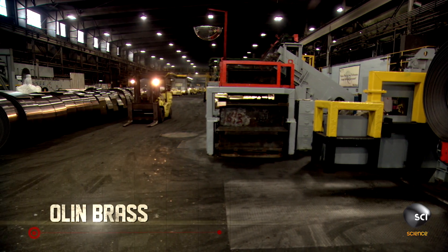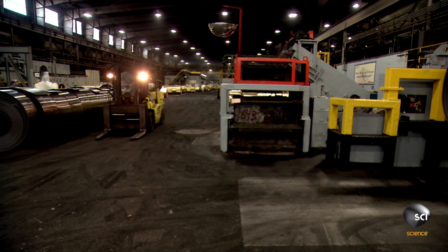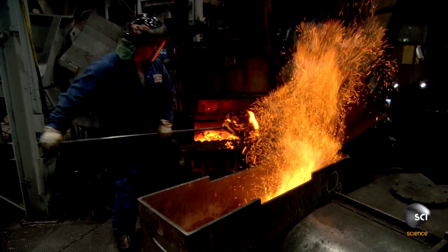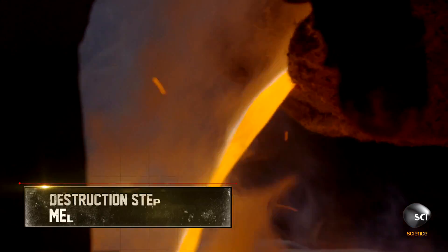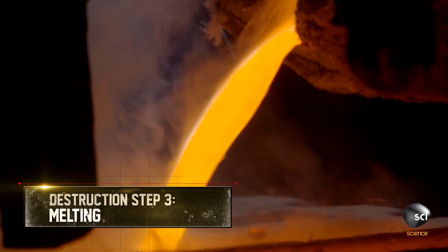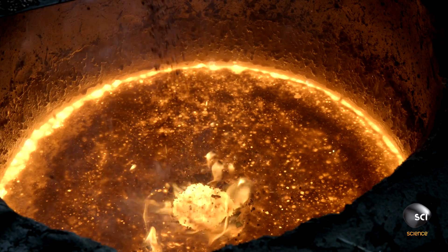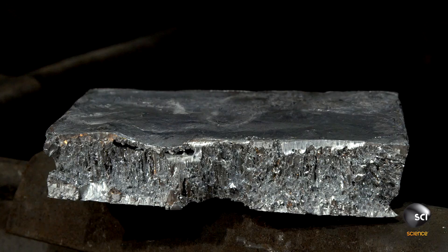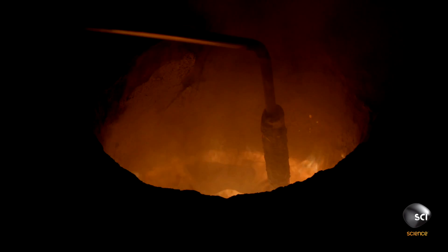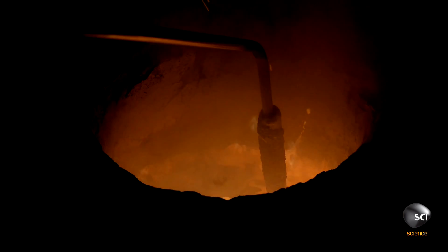Olin Brass is an Illinois refinery that uses almost 90% recycled scrap metal to produce copper alloys. A foundry worker mixes 70% recovered copper and 30% zinc — the formula for making yellow brass, the standard for most brass instruments.